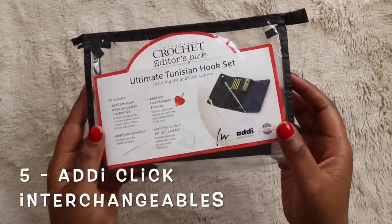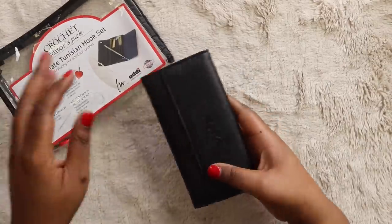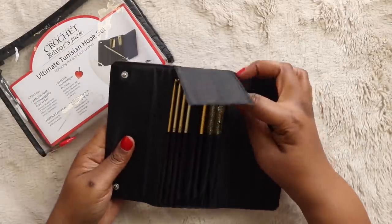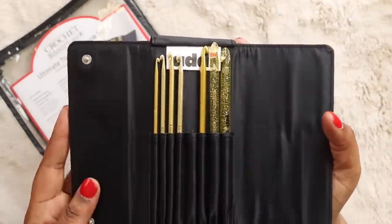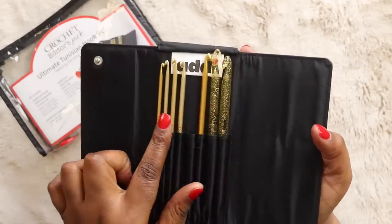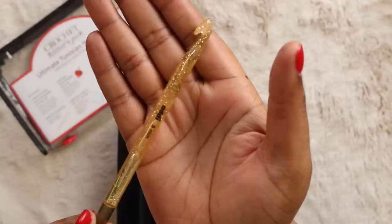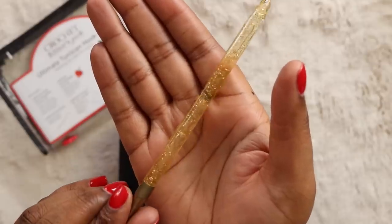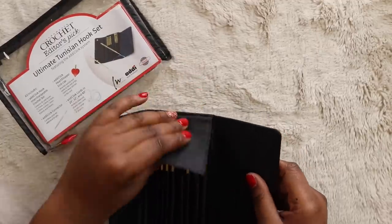Now let's jump right in. At number five is the Addi Click Ultimate Tunisian Hook Set. The full system comes in a see-through zipper pouch. The hooks themselves come in a black faux leather pouch and you get eight hooks in the set, including 3.75mm, 4mm, 4.5mm, 5mm, 5.5mm, 6mm, 8mm, and 9mm. The smaller hooks are made from what feels like a brushed aluminum and the larger hooks are a thick resin with glitter inside. Hook lengths range a bit, with smaller hooks being closer to 6.25 inches and the larger hooks measuring 6.75 inches.